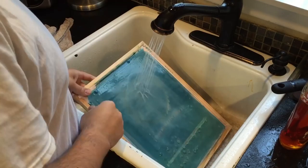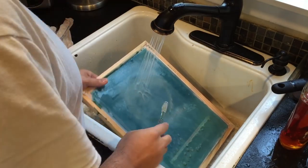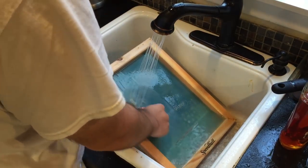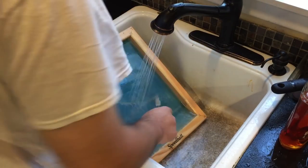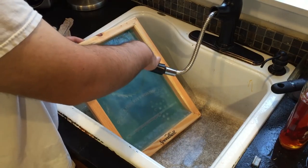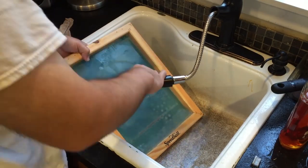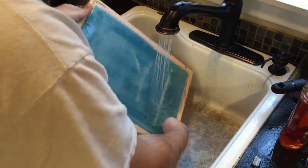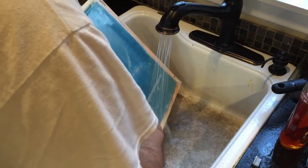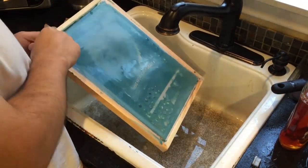You can see as I'm attempting to clean the screen that all the little bubbles left over from having too much emulsion applied are coming off and leaving big holes in the screen. Also, that stripe from the transparency is leaving a big hole in the screen, and because I had too much light for too long, most of the logo is permanent and I'm not able to clean it off — only a portion of the logo is coming off.